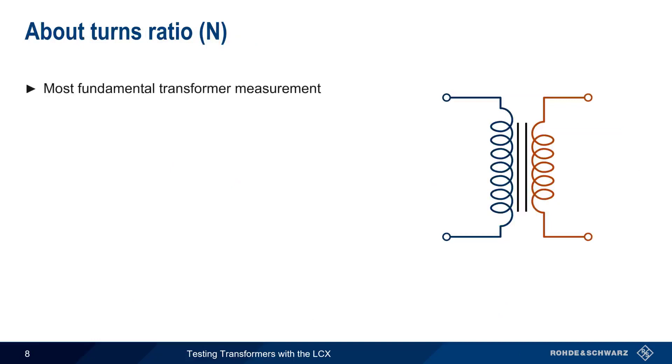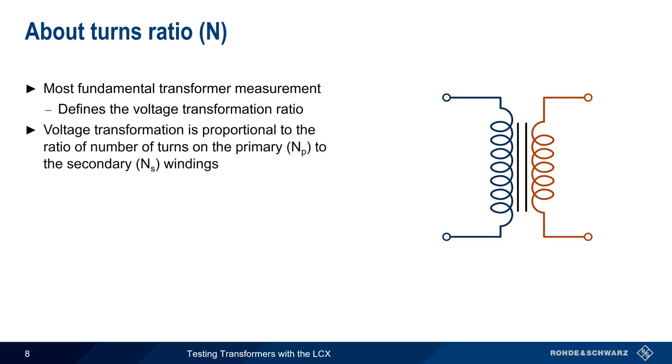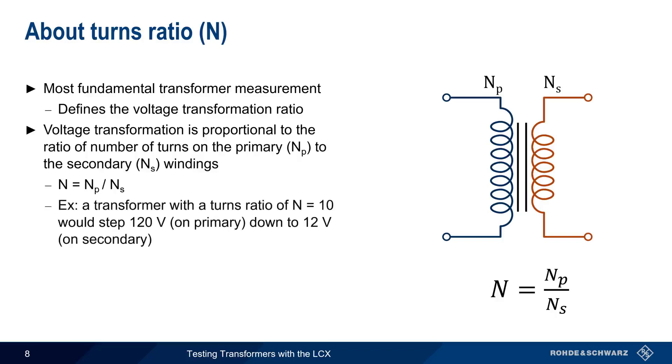Turns ratio is the most fundamental transformer measurement because it defines the voltage transformation ratio. The voltage transformation in a transformer is proportional to the number of turns on the primary winding, NP, to the number of turns on the secondary winding, NS. In other words, the turns ratio N is simply NP over NS. For example, a transformer with a turns ratio of 10 has 10 times as many windings on the primary as on the secondary, and would step down a 120 V AC input on the primary to a 12 V AC output on the secondary.